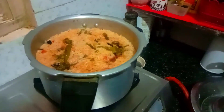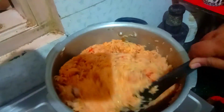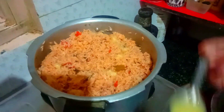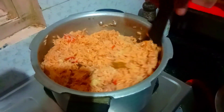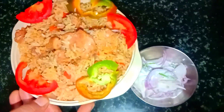Open the pan and cook it. The pan looks good. Put a little knife on the side and mix. The chicken biryani is ready!